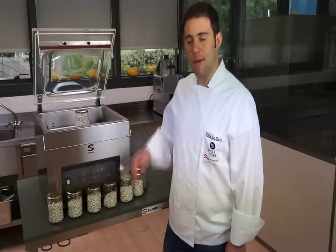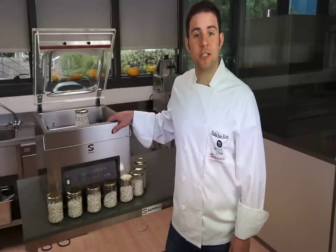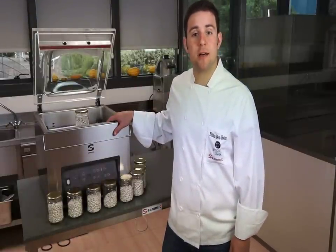Thank you for joining me today and remember, for any of your kitchen needs there is a Sandvik product to help you get there.